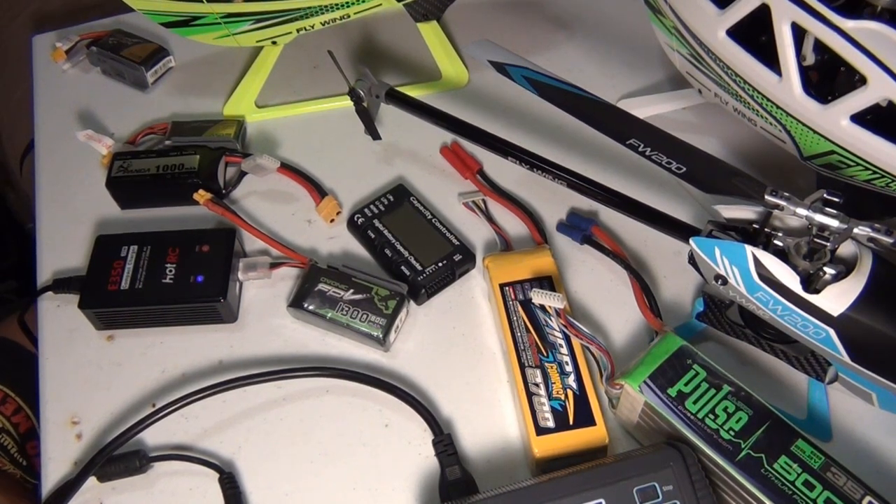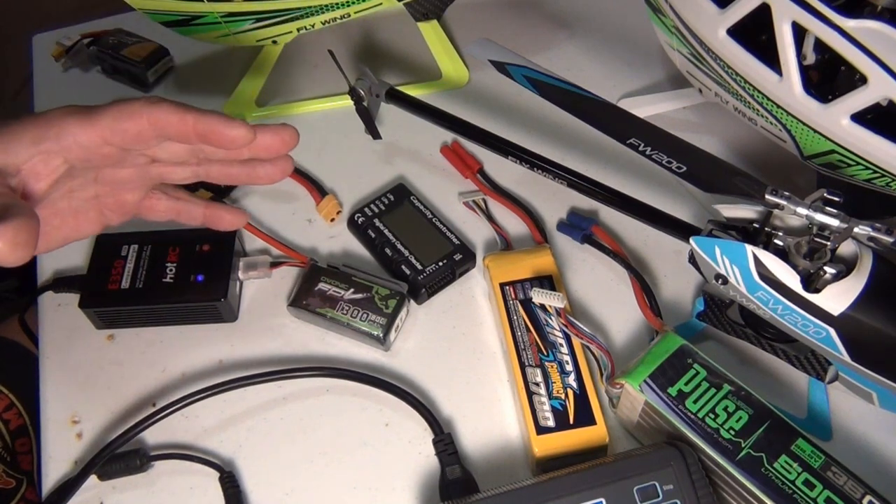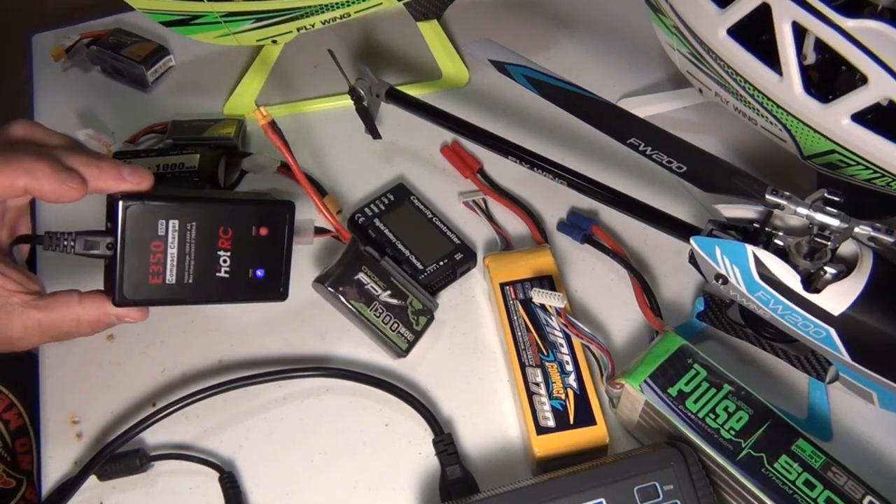Hey guys, this is Cruiseroy with the FW450 and the FW200. I've been seeing a lot of posts about batteries — how do I charge them, why are they not balanced, all this stuff. But I don't want to bash Flywing because when they sell you a helicopter, you not only get the four AA batteries and you get a free charger.